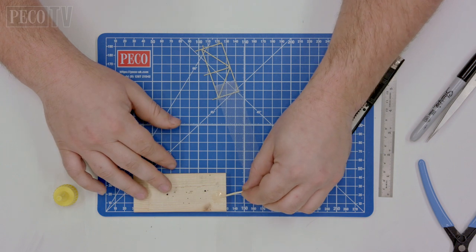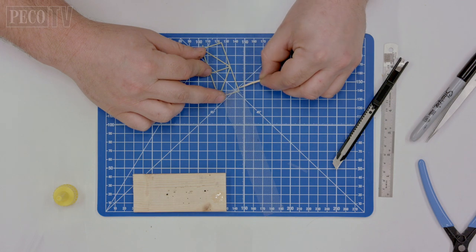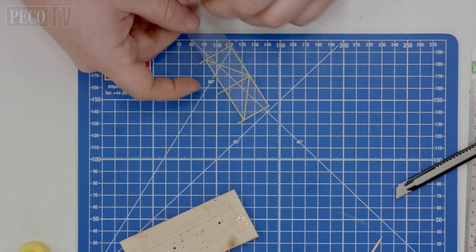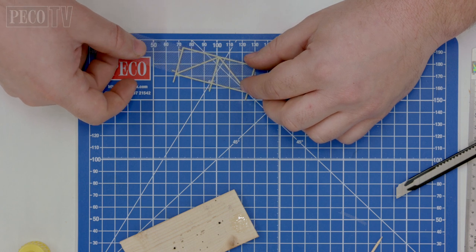Dab a small amount of super glue onto a cocktail stick and gently place it along the front edge of the gate. Gently position the cut piece of mesh over the top. Take your time whilst doing this as you could end up sticking your fingers together or getting it on wonky.